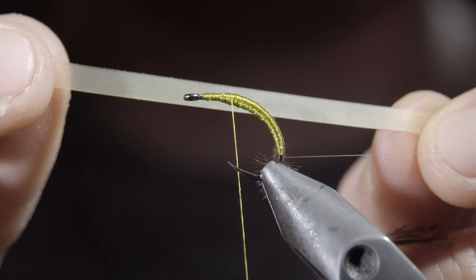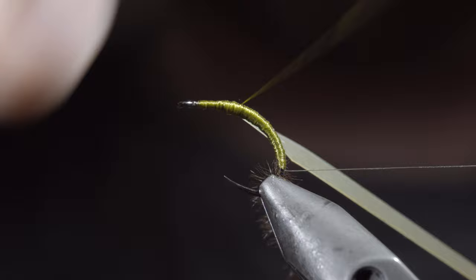Once happy, we'll grab some latex, secure it to our fly, wrapping back towards our other materials. Return your thread to the original position.